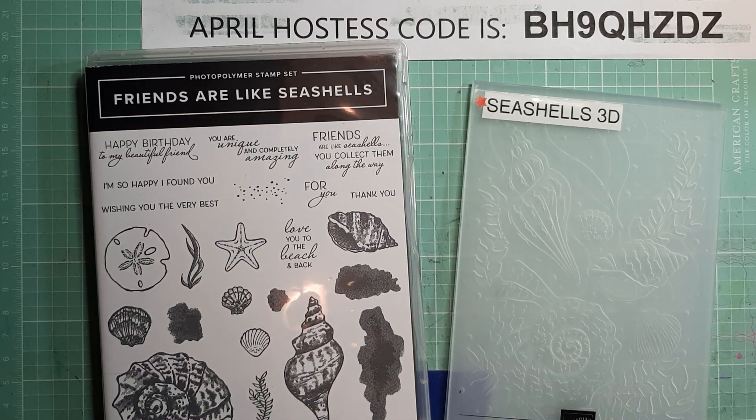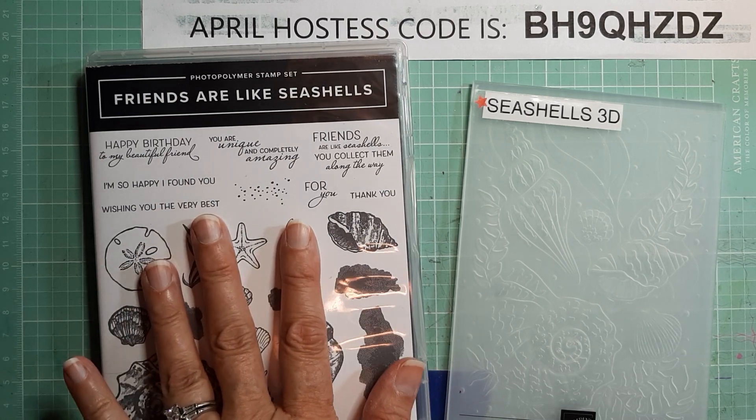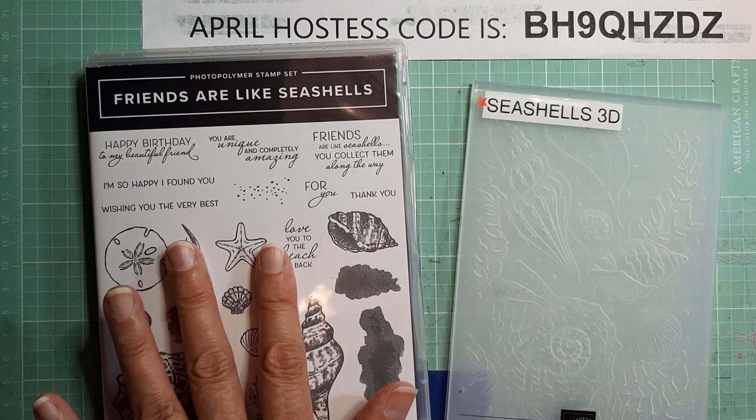Hey everyone, it's Brenda with Stampin' Up! Today I have a few cards to show you that I have made with the Friends Are Like Seashells stamp set.